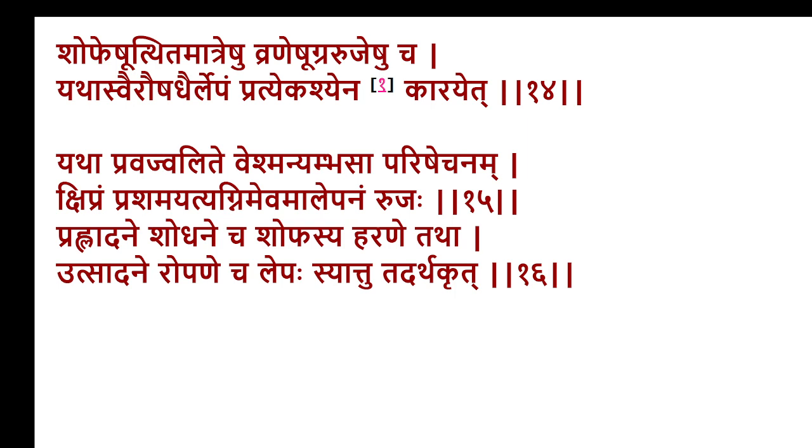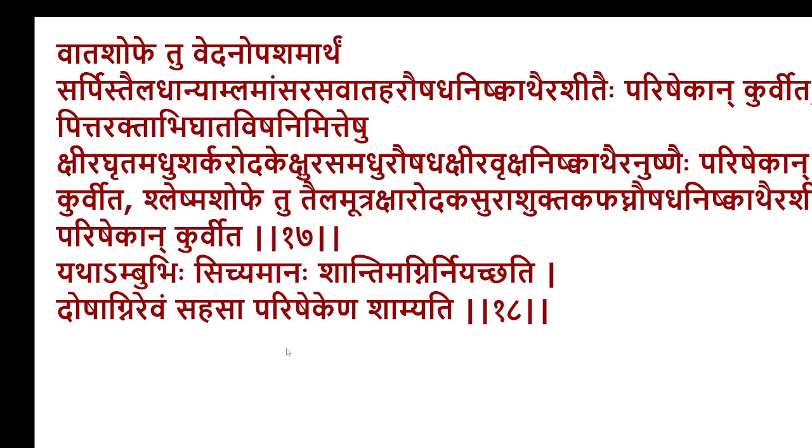The word meanings of Utsadhana and Ropana and more details will be discussed later on. Utsadhana is also one of the Shoshya Upakrama and an upakrama in the case of wound healing. Ropana is a similar issue. We will discuss more about that later on.